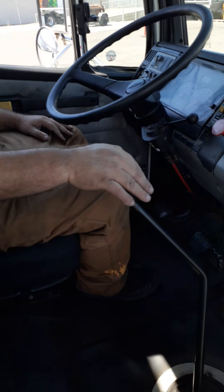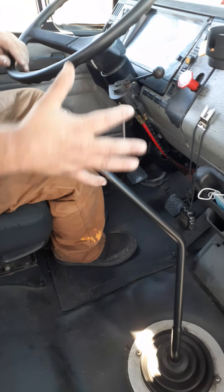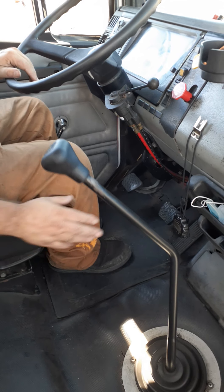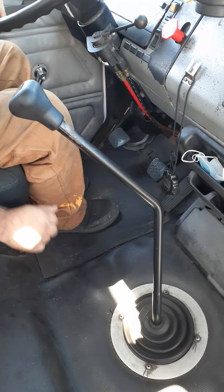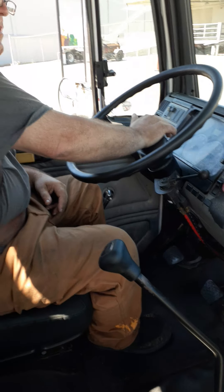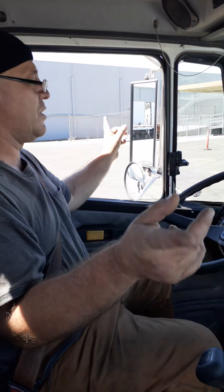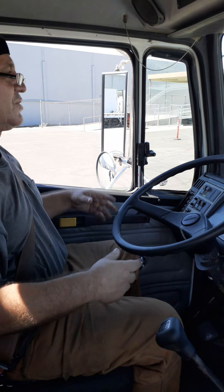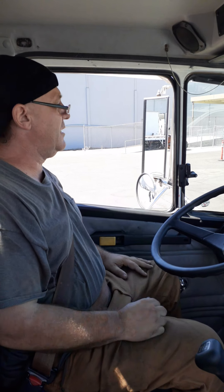Next is my shifter: it is securely mounted and shifts smoothly, not cracked, damaged, or broken. My shifting boot is secured to the floor with a good seal — not cracked or damaged and no leaks. Then city horn and highway horn — you must honk them. My window glass on both sides is securely secured within the frame of each door. Both go up and down easily, are clean, not cracked or damaged, no illegal stickers, and no obstructions.